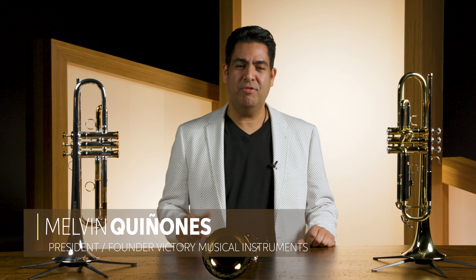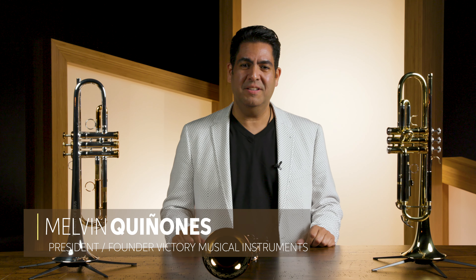Hello, I'm Melvin Quiñones. I'm the President and Founder of Victory Musical Instruments, and I would like to do this video to introduce you to three of our trumpet models.